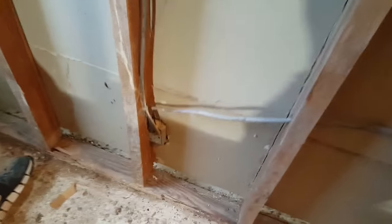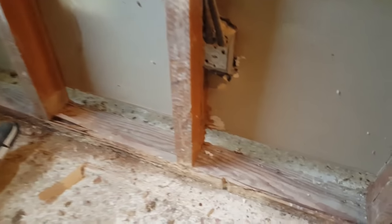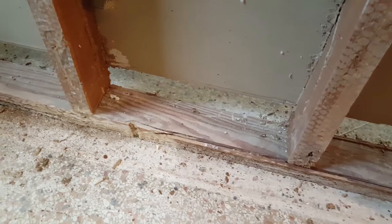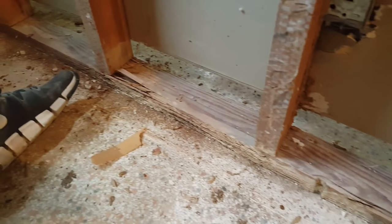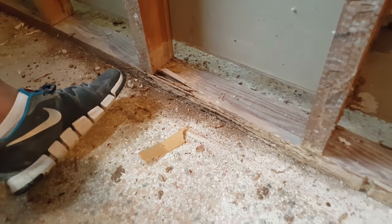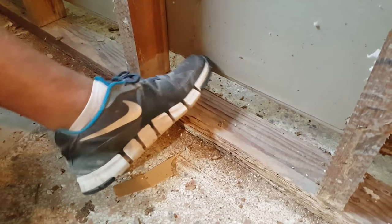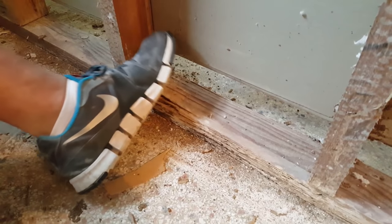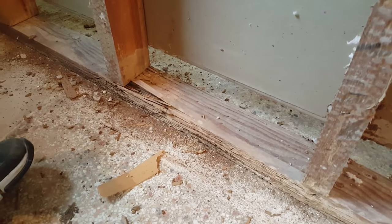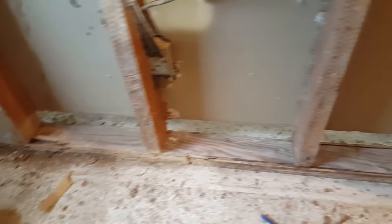Today we're going to show you how to replace the bottom plate of a wall. You may run into this where you get wood at the bottom plate of your stud wall that's either rotted out from water or from termites. We had termites in here, but this section we suspect may have been from water. You can see if we push on it with a foot, it's all mush — so probably between the water and the termites, this bottom plate has just totally disintegrated and we're going to have to pull it out and replace it.